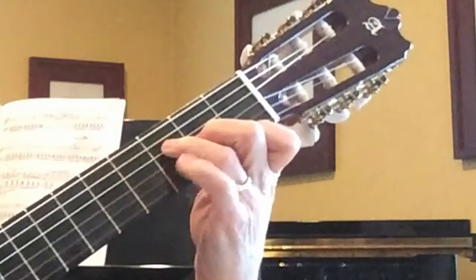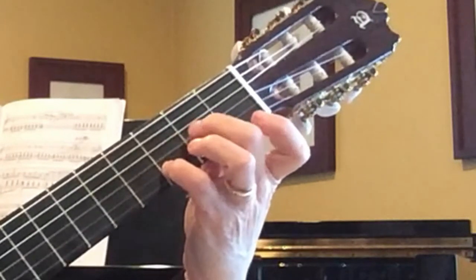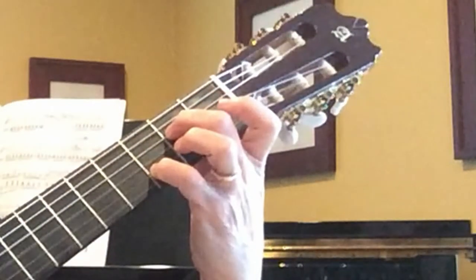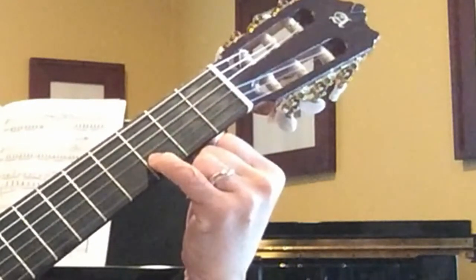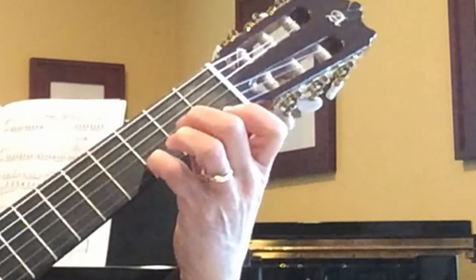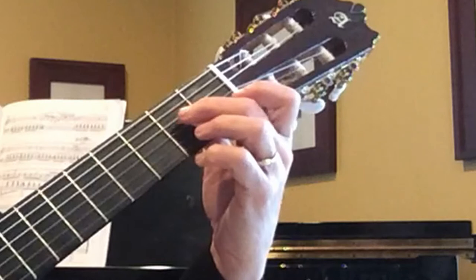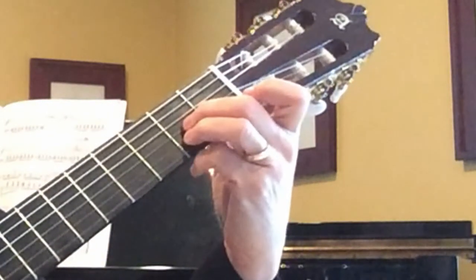In measure two, keep your pinky down on second string D, and move the middle finger — the second finger — from third string A to fourth string E; everything else is up. Then lift that up while still keeping the pinky on second string D. Then we move into an A chord: move the second finger back to third string A, and add the third finger on second string C-sharp.